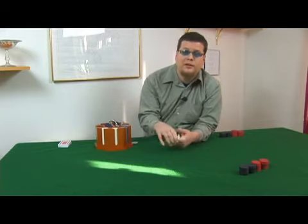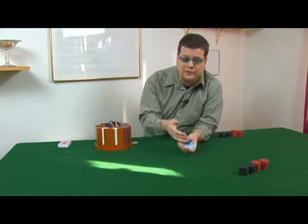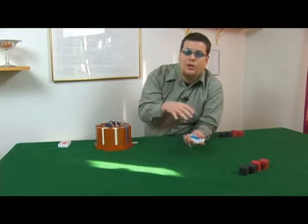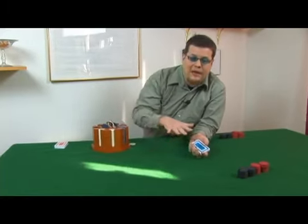One thing you can do is introduce roll your own play. It's like spreading out the showdown over a number of betting rounds — like adding four betting rounds to the showdown portion of a poker hand.